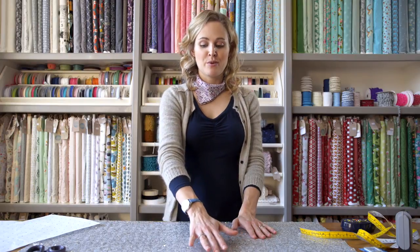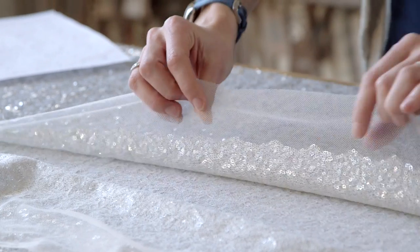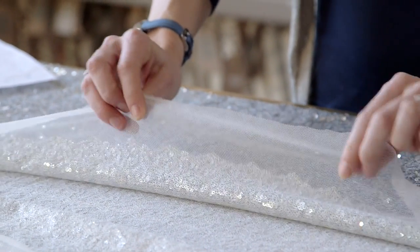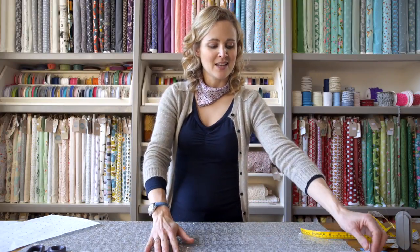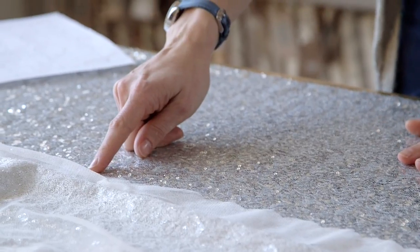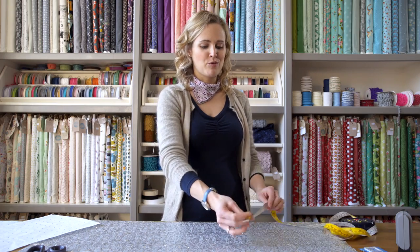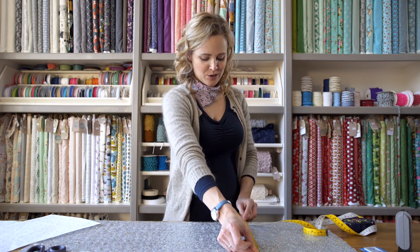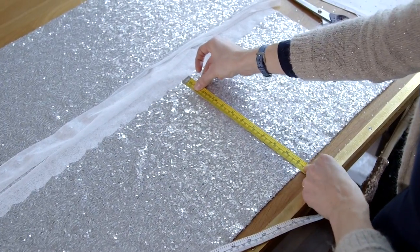First of all I'm going to talk you through the cutting and how to lay your fabric out. So instead of using the selvage like you normally would, you want to look for the edge of where the sequins are sewn on. This particular fabric has the sequins sewn onto a really fine mesh and the edge might be quite irregular, so just look for the edge of where the sequins are sewn on. Measure from that edge to the fold to make sure it's even before placing your pattern piece on, and just check that the fold is even all the way up your fabric.